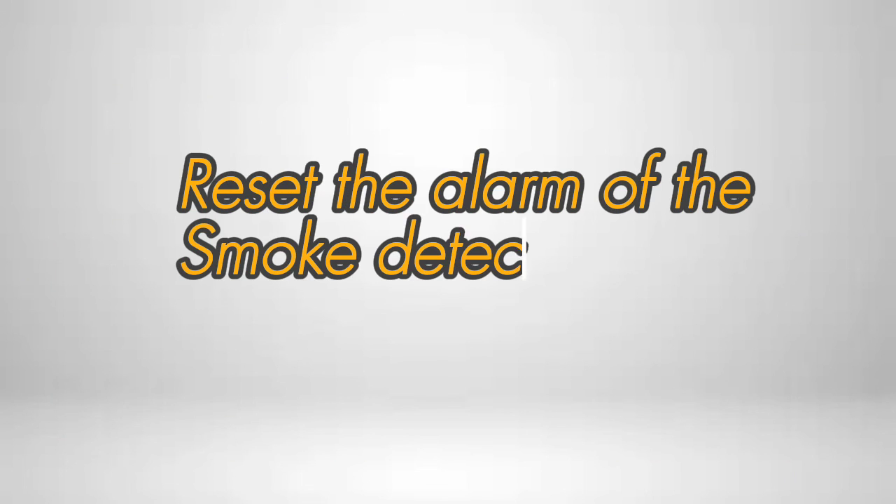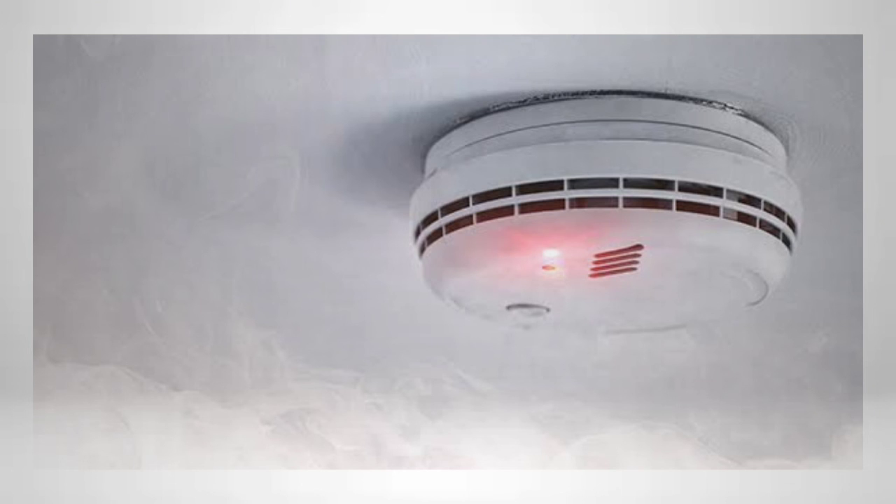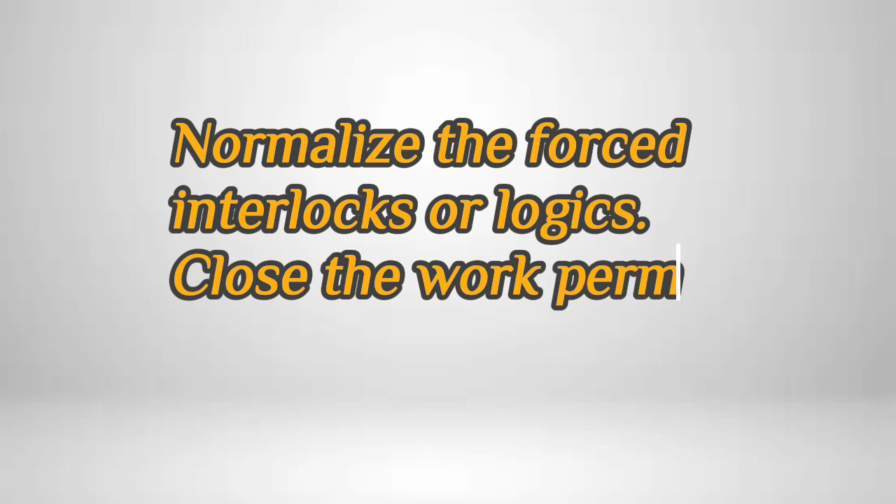Reset the alarm of the smoke detector from the fire alarm panel. The LED status will change from steady red to blinking red — the smoke detector is now working normally. Normalize the forced interlocks or logics and close the work permit.